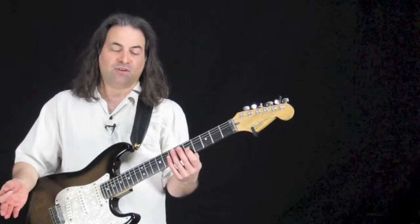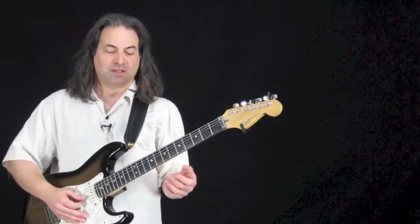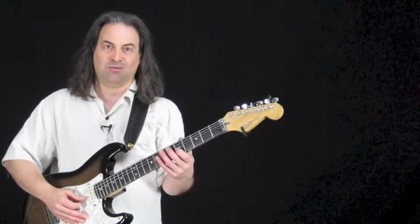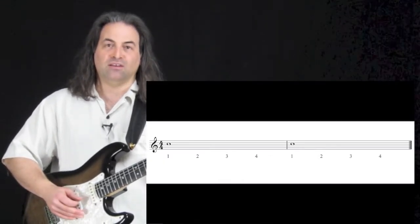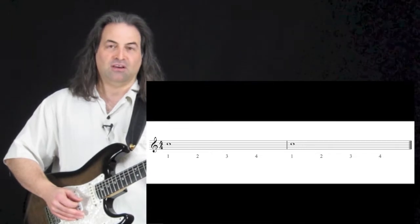The last rhythm we have for now is the whole note, which lasts for four beats. It's pretty simple, really — you just hit it once and let it ring. One, two, three, four — one, two, three, four.